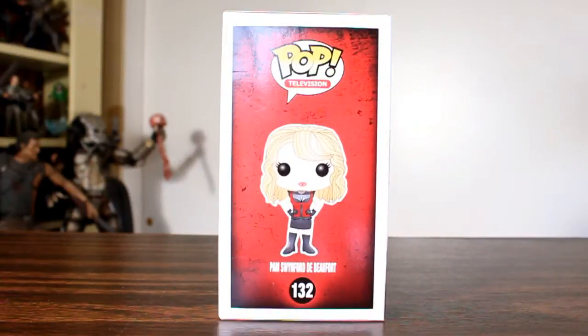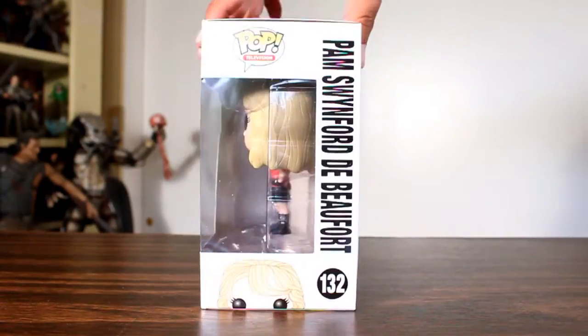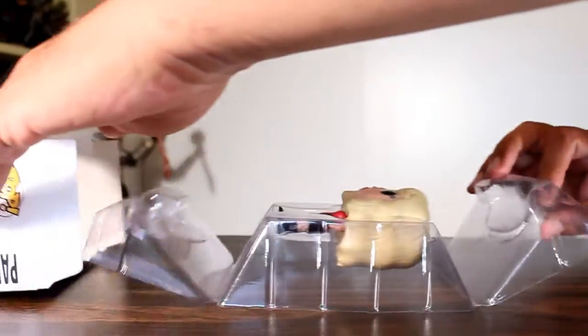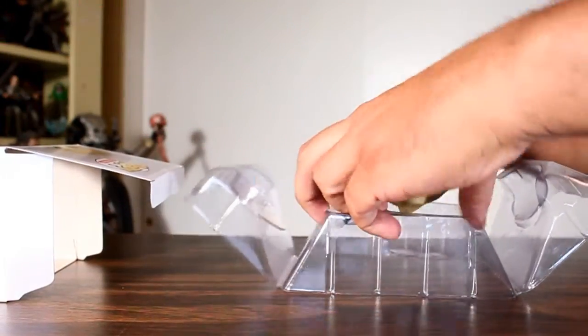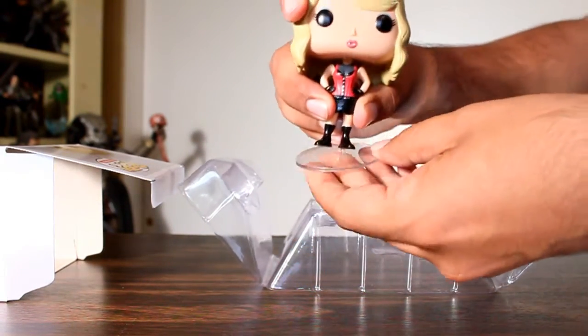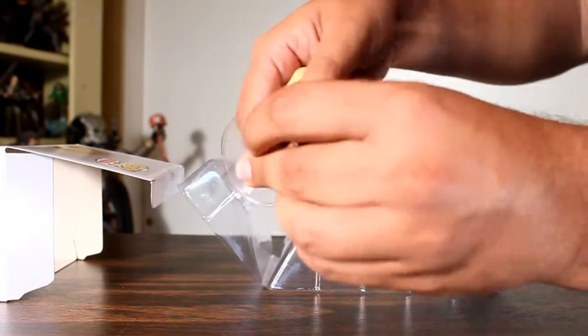Hey, this is John Carlos, and I'm here with a look at the True Blood Funko Pop of Pam. She comes with a little disc for her figure to stand on. I like that for the smaller bodied ones that they included these little discs.